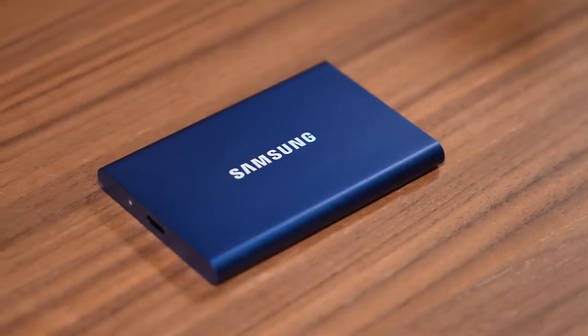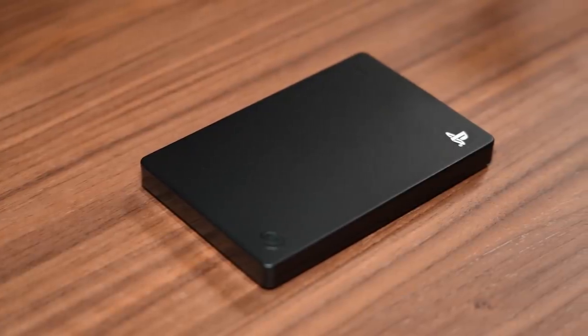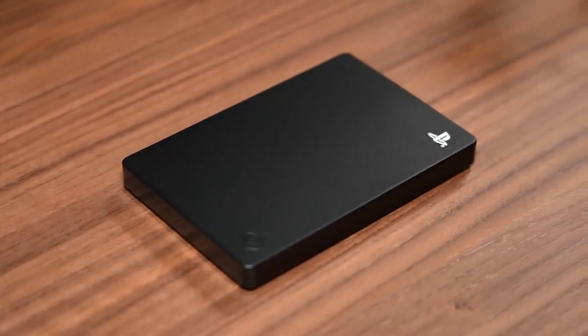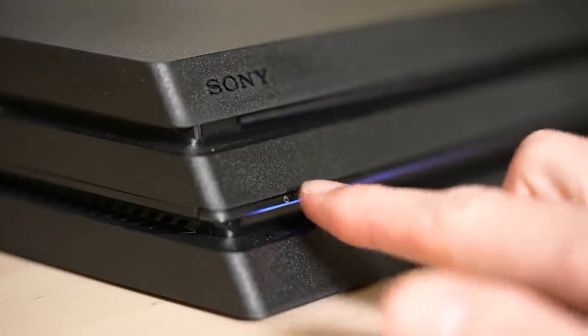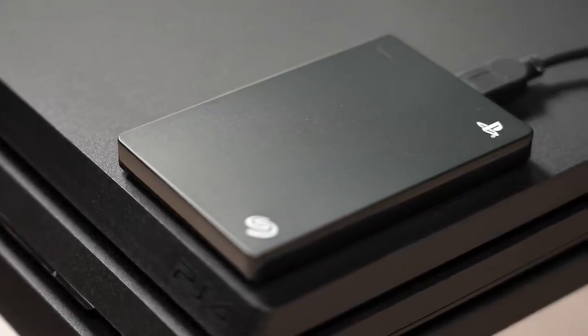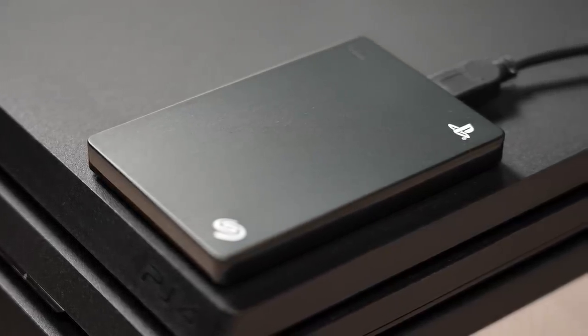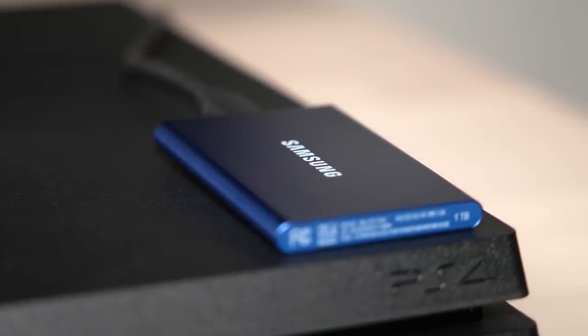Now you might ask yourself, why pay the extra money for an external SSD when you can just get a regular external hard drive to do the exact same thing for much cheaper? Well, the truth is they are both great options, but it all comes down to performance. A regular hard drive is going to run games just as fast as the standard built-in PS4 hard drive at a lower cost, but an external SSD will run games a whole lot faster, much like a built-in SSD.